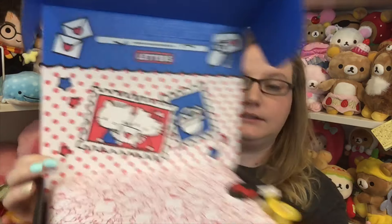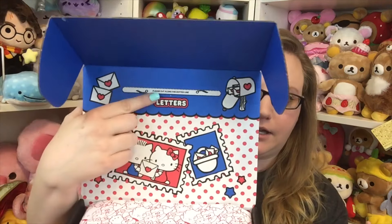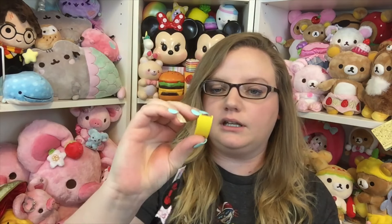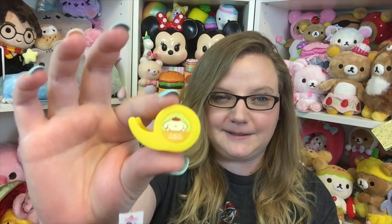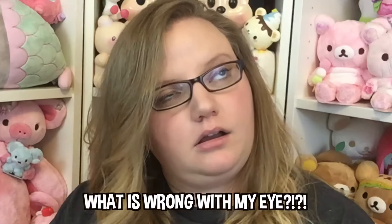Oh my goodness, this is so cute! It says letters — you can turn the box inside out and it makes a little letter box, and you can cut right here and it makes a little opening. Stuck to the paper was this really cute little Pom Pom Purin — it looks like a little tiny tape dispenser, which is so cute.